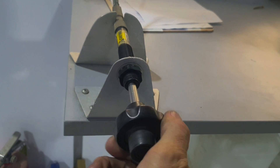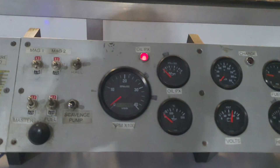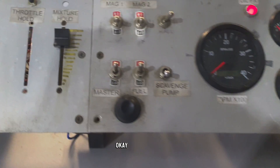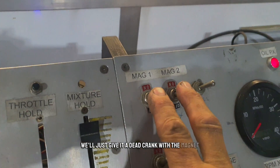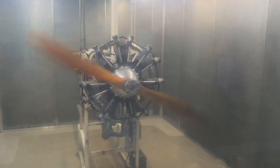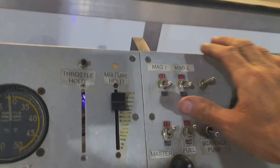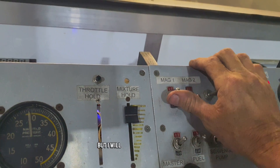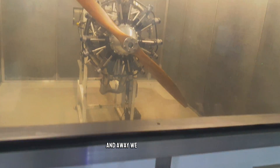There we go — let's give it a crack. Fuel pump's on. We'll give it a dead crank with the magnetos off first, just to make sure it's clear of any hydraulic lock. Okay, that's good — I can see the oil pressure light went out there, which is a good sign. I'll flick the mags on — one and two — and away we go. Clear prop!